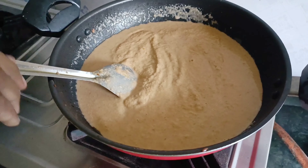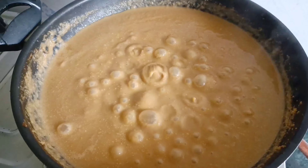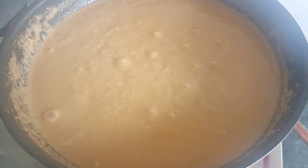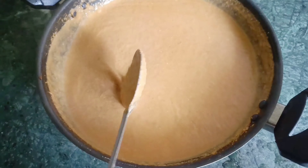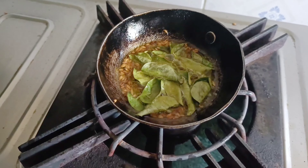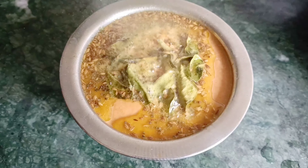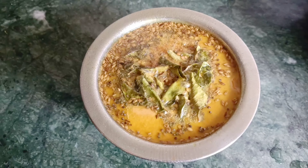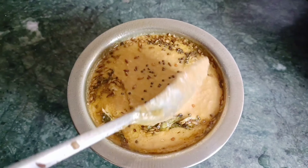Mix it in a bowl. Put them in the oven for a few minutes. It has a strong taste.